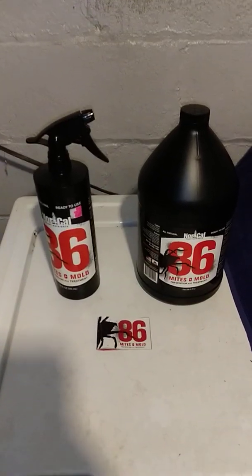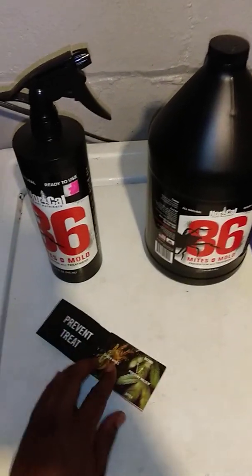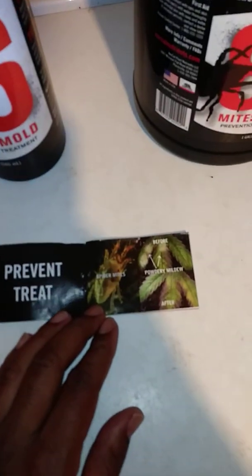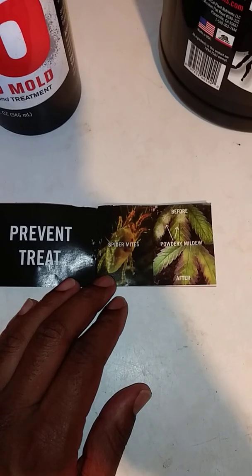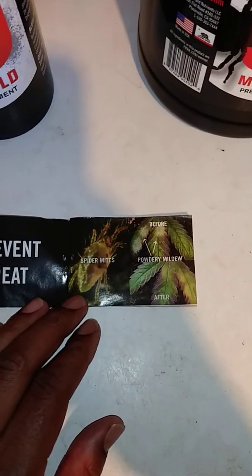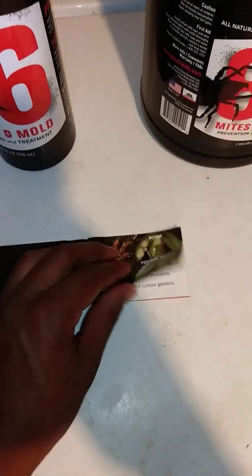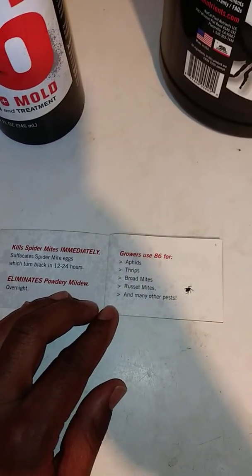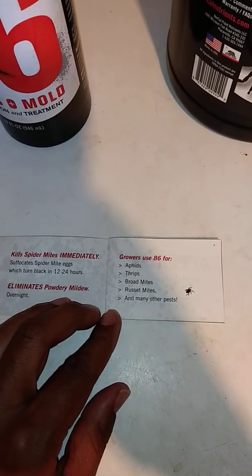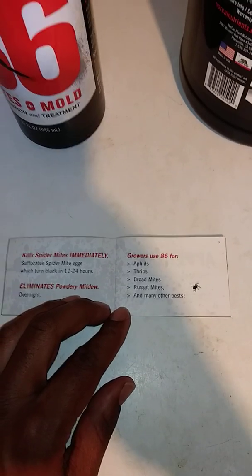It doesn't have a bad smell to it — no harsh smell, doesn't make you gag. It actually smells pretty good. Going into this little booklet they give you with it: it prevents as well as treats spider mites and powdery mildew — they have a before and after pic in here. A few of the other things it treats: you can see right there the russet mites. It was very, very helpful for me with the russet mites. Those things are tough — you can't even see them.